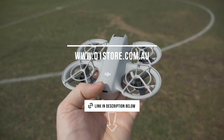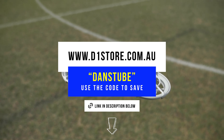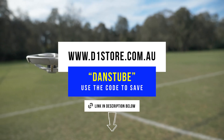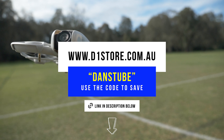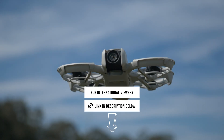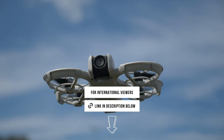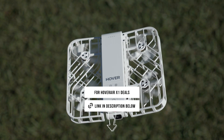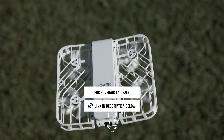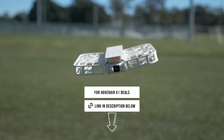If you're interested in the Neo by DJI, I'll have some links below. If you're based in Australia, go to D1Store.com.au and use the code DansTube to save on most drones, cameras and accessories. I'll also have links for my international audience — a DJI link as well as an Amazon link for the Neo. And if you're interested in the Hoverair X1, I'll have links below for that as well.